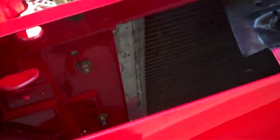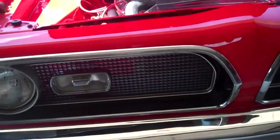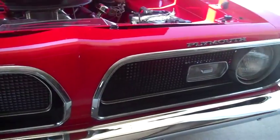The grill — this is all perfect, all factory original.